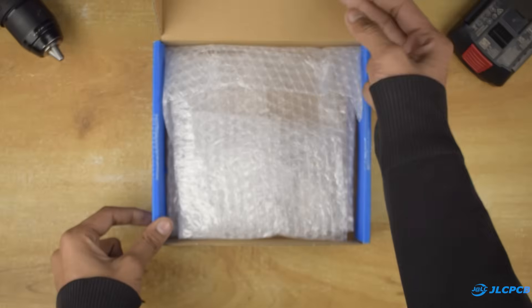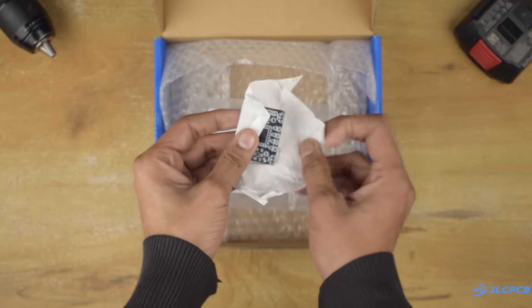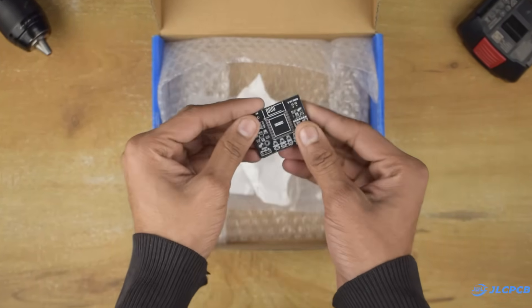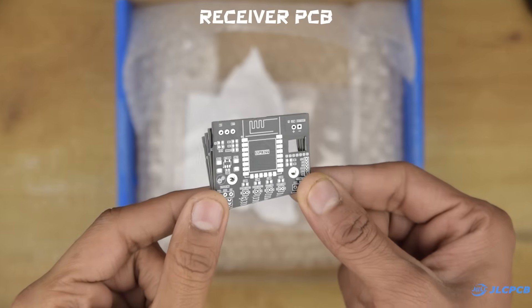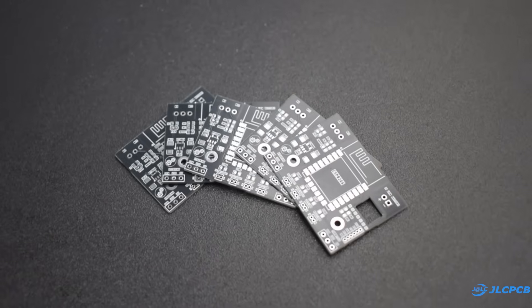A few days later I received my PCBs and the quality was amazing as always. I have been using JLCPCB's services for over a year and they have never disappointed me. If you want to elevate your project, check out the link in the description to order your own PCBs.